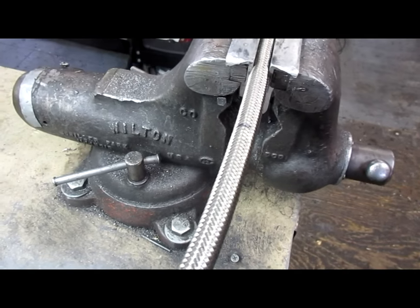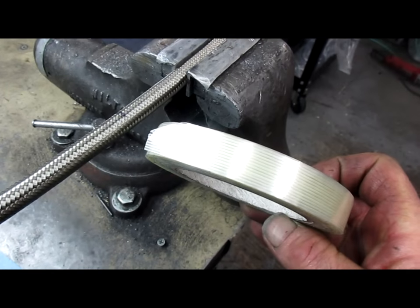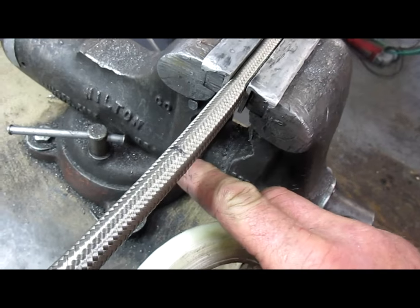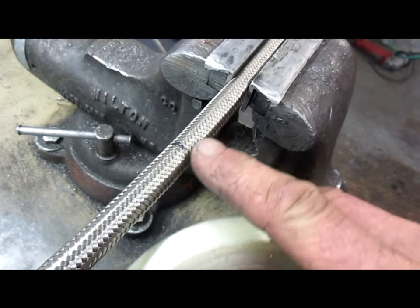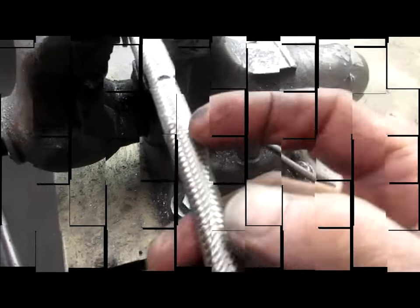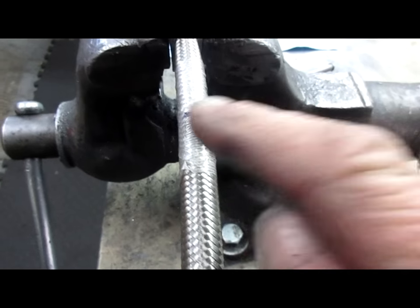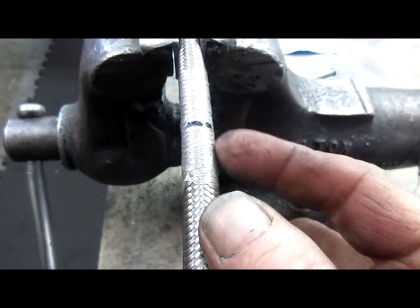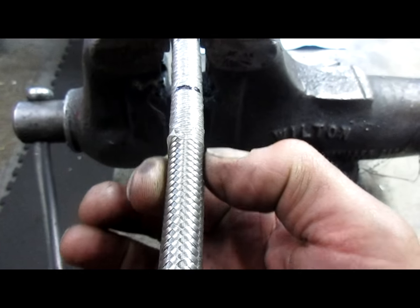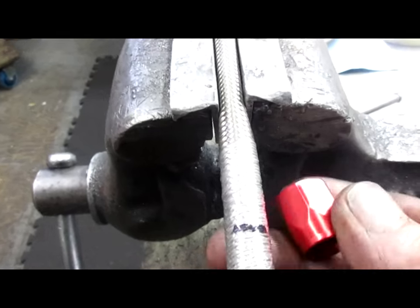What I do is use this strapping tape — just heavy string strapping tape. I'll wrap it around the hose very tightly to keep it down tight. I've wrapped the tape around the hose, pulling on it and wrapping very tightly. You can see it actually squashes the hose down smaller than the rest of the diameter. This will make it easier to put into the fitting.